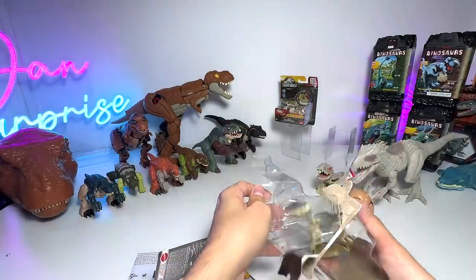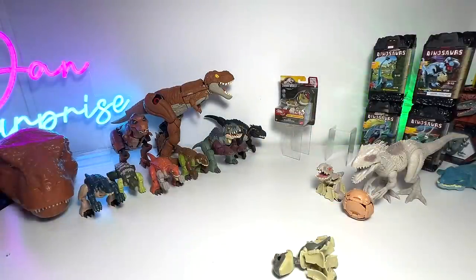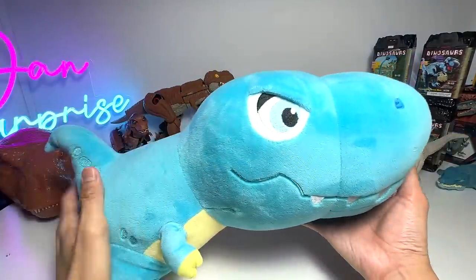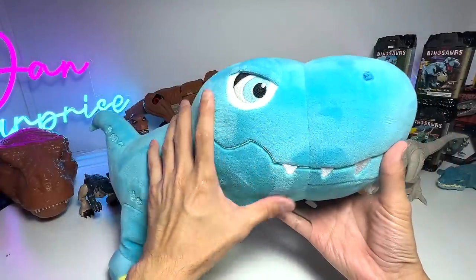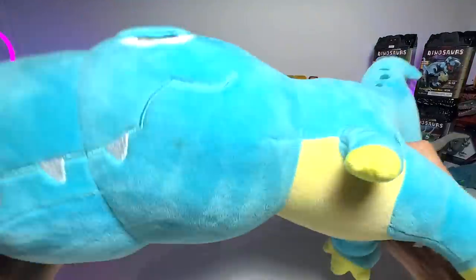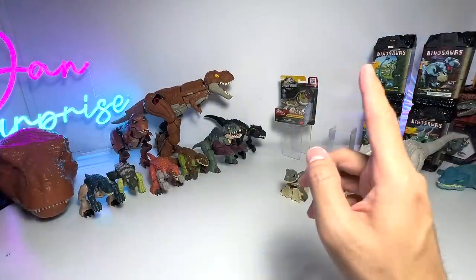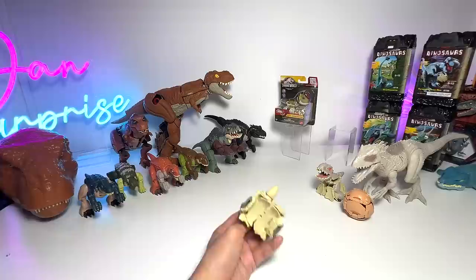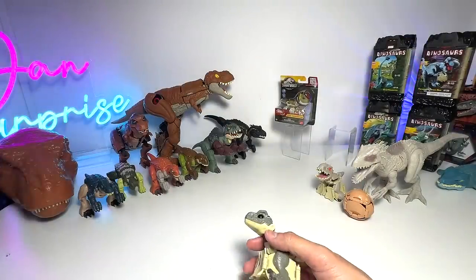And speaking of release, I have a very proud announcement for you guys: we are going to release our very own plush figure. This is known as Tyrone the Tyrannosaurus Rex, nicknamed Chonky. It will be released soon — it is a jumbo plush figure, our very own Dan Surprise plush figure. It should be available in August, so stay tuned. I'll be doing an official announcement. I'm pretty excited because this is my first ever official merchandise. Very, very happy with it.